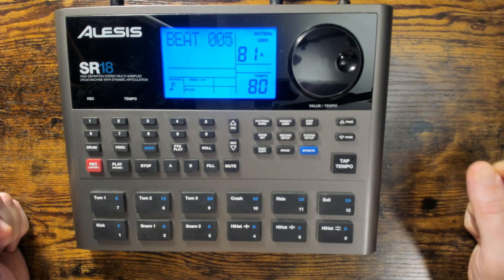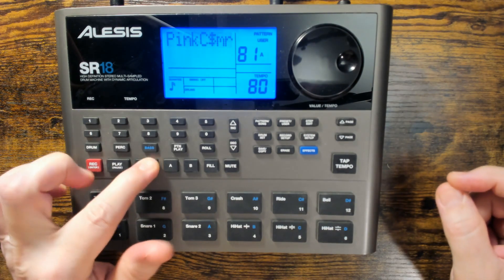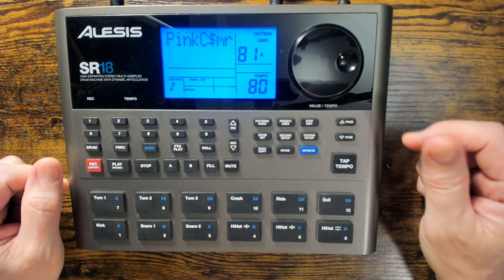Hi everybody, in this video we're going to have a quick look at how to backup and save your patterns in the Alesis SR18. First thing we're going to do, make sure we're in user, so preset patterns cannot be saved.